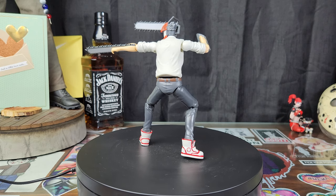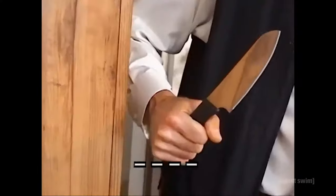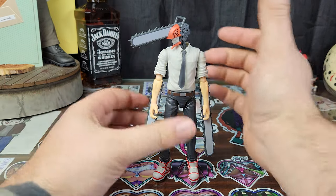We have absolutely no accessories. So let's get into the figure himself and take a closer look. He's pretty damn sick, all things considered.